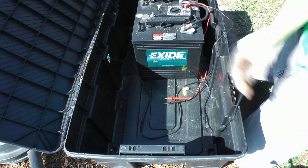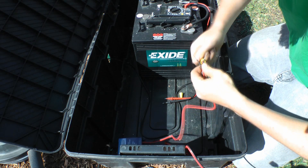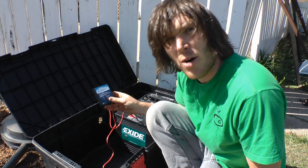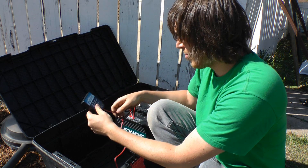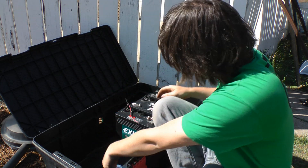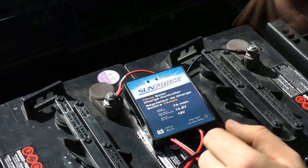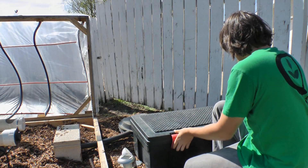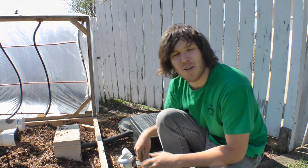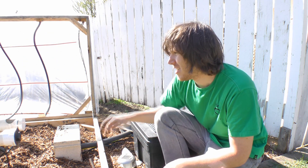Power is now running through the charge controller, and all I need to do is connect the output from the charge controller to the battery. And just like that, we're making power — not too hard! I hope that was helpful. Now let's go take a look at the plants and see how they're doing and if they're ready to get into the system yet.